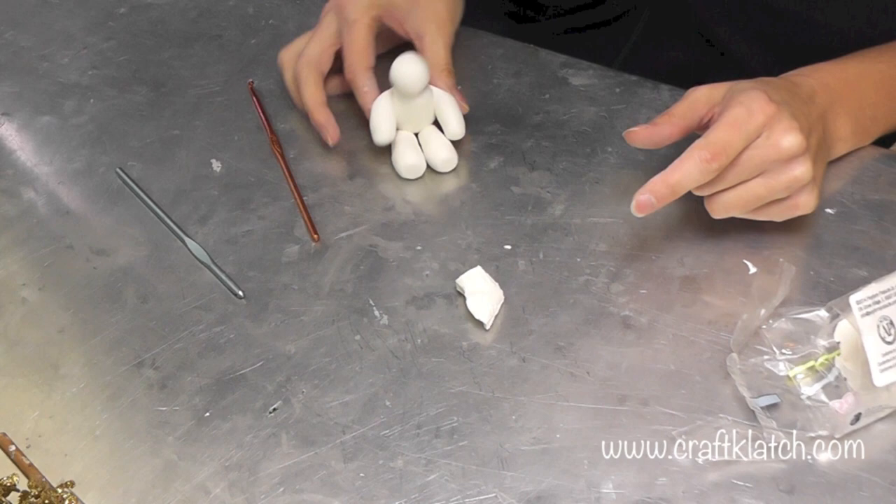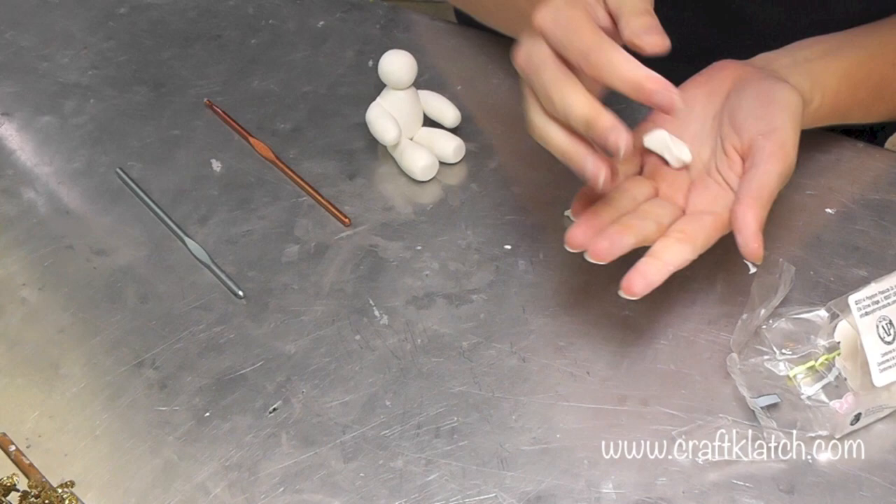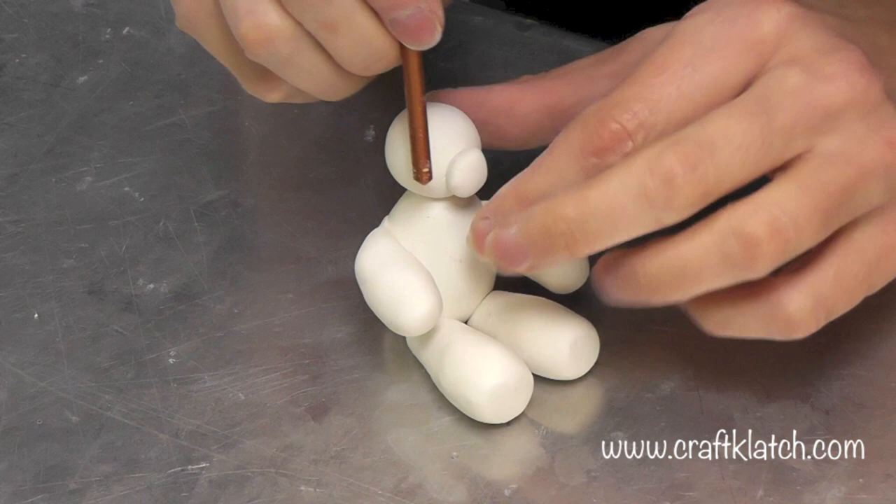Here's his head. You could even go from this and make a person if you wanted to. But he needs a little snout — I think that might be too much. Now what I'm going to do is use this to sort of help blend it a little bit, because my fingers are too big to blend in there.